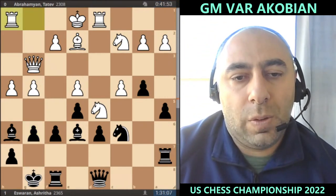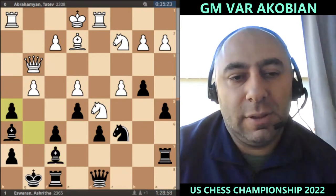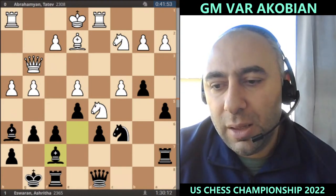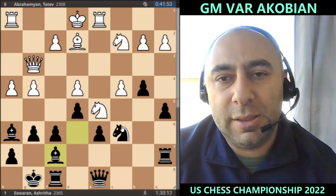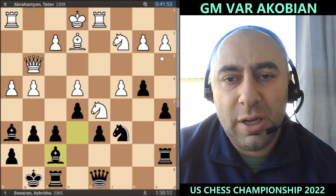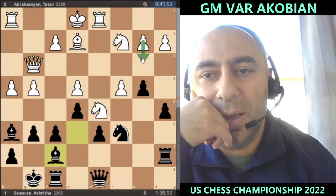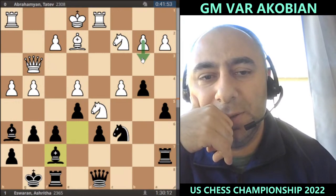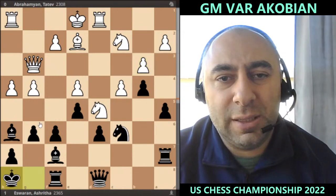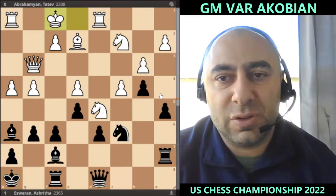Rook h1, bishop f7 — just waiting a little bit right now. I'm not quite sure about this. I think Tatev is also well prepared and got a very decent position. I just like the move b3 in this position — it would have made sense to play b3 and then put the king on h8, perhaps b3, king h8, and continue from there. Sometimes b3 is avoided because a4 could be very strong to put pressure.